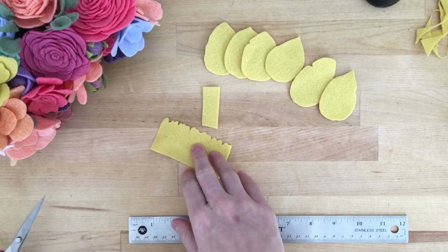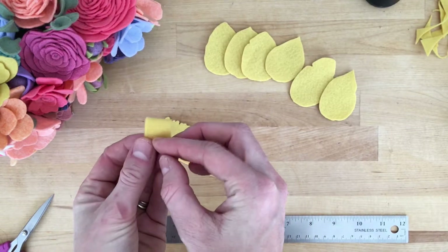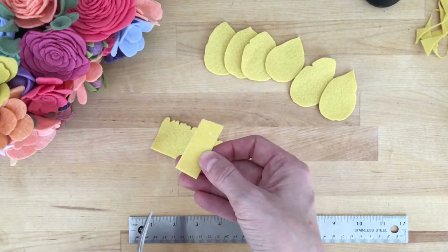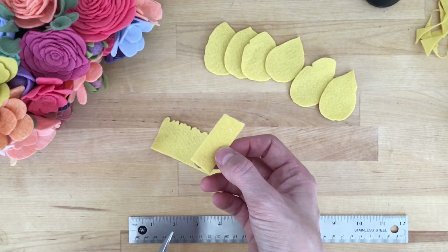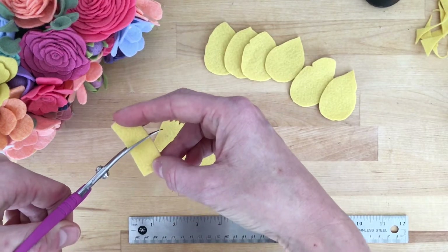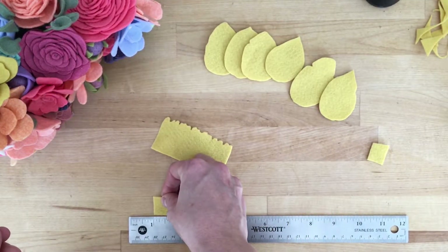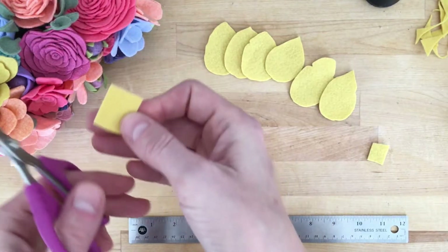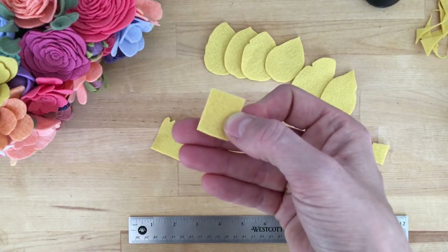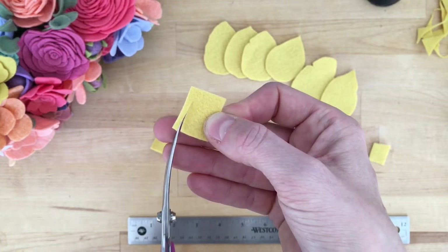We have our petals cut and that centerpiece cut, and now we're going to cut the stamen piece. We're going to chop that the hamburger way, so now I have almost a square — about three-quarters of an inch, maybe five-eighths by three-quarters of an inch — and you're just going to make small little slices. We're going to use that to wrap around the wire for that center piece.